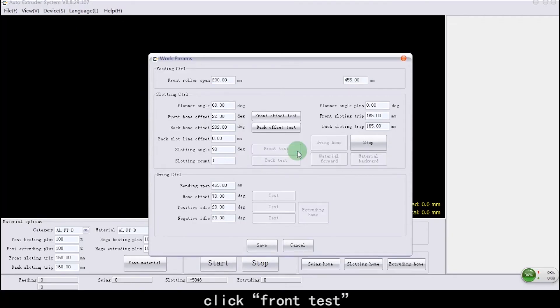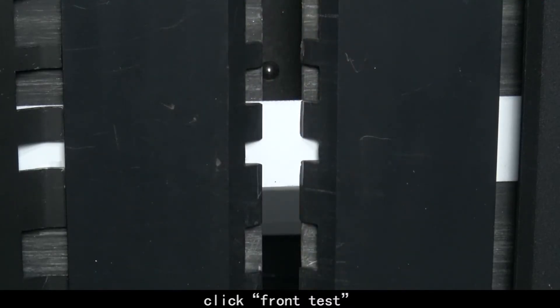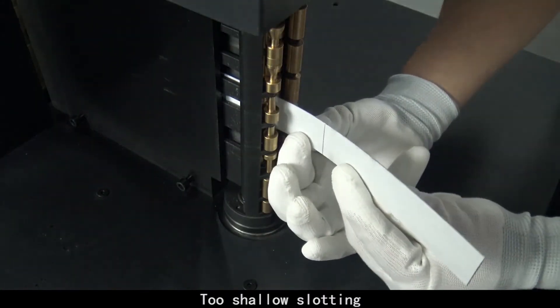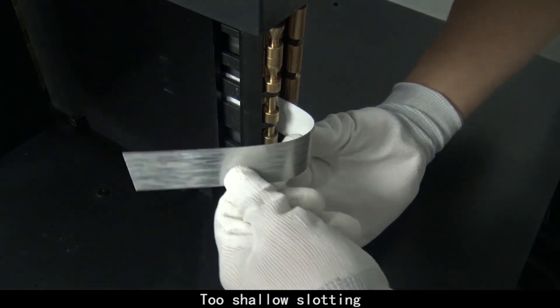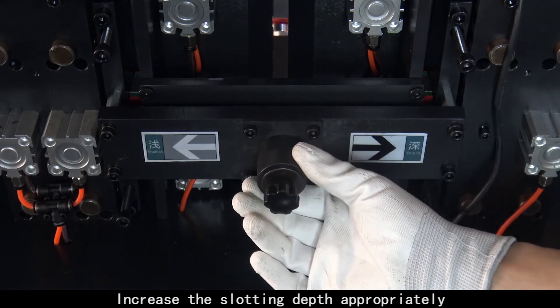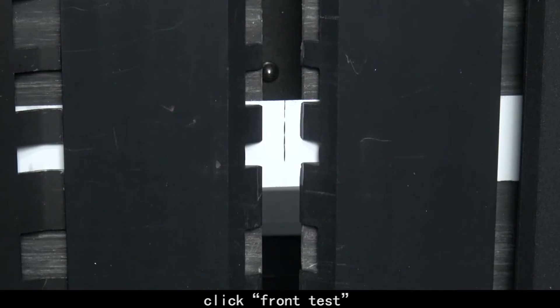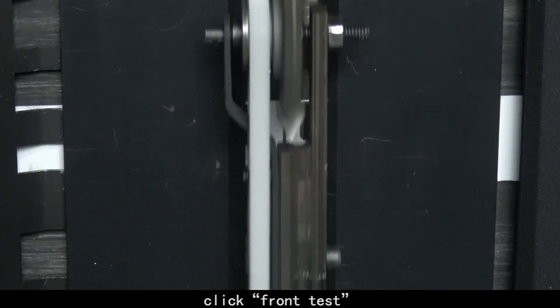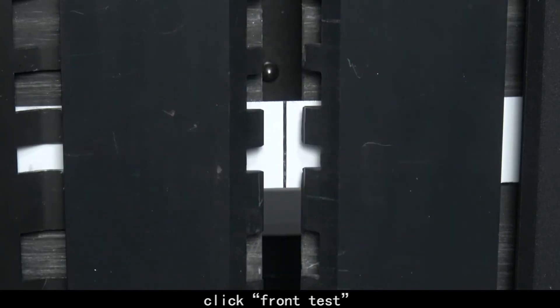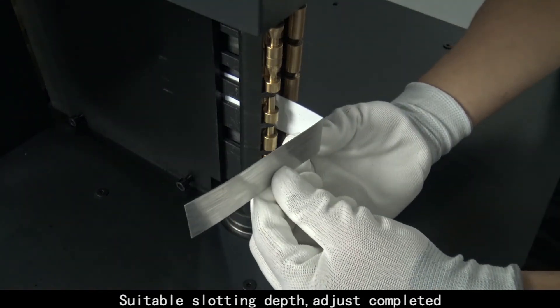Click Front Test again. Too shallow slotting. Increase the slotting depth appropriately. Click Front Test. Suitable slotting depth achieved. Adjustment completed.